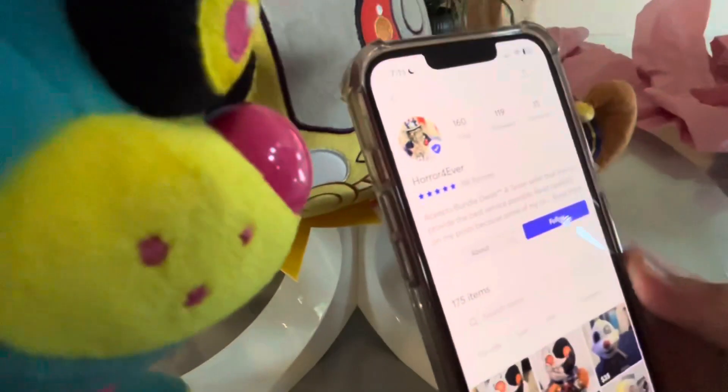Shout out to Horror Forever for sending this — I'm giving him a shoutout and credits. This Funko plushie is actually really good. I'd rate this a 10 out of 10.